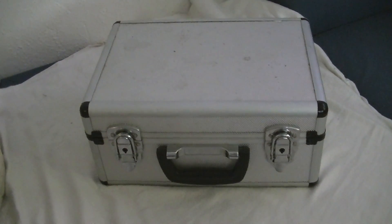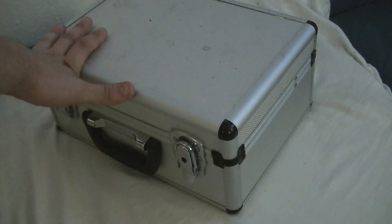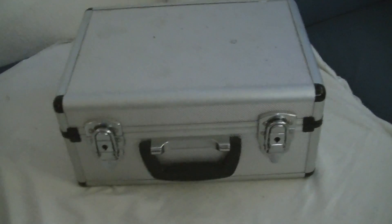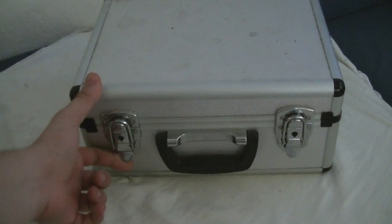Master suitcase. It looks like a normal case — it's a suitcase from my old camera. But I modified it a bit. And look what's inside.